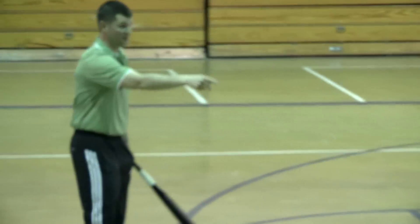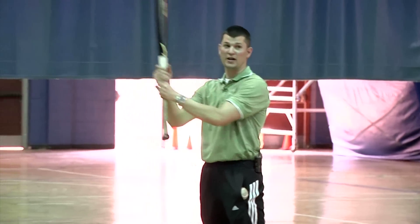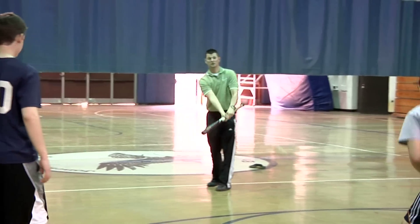We used to play pepper a lot as kids, and it's great for hand-eye coordination. You get the kids to play pepper — just going to lob the ball, you choke up way up on the bat, and you try to hit it down the line. Try to go right around the circle if you can.